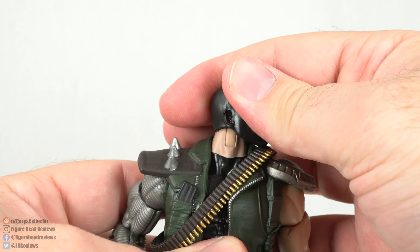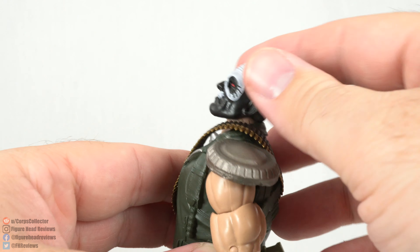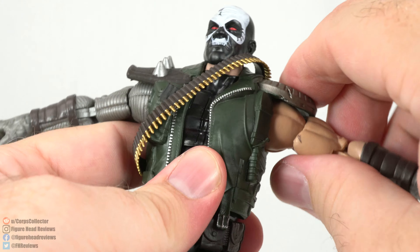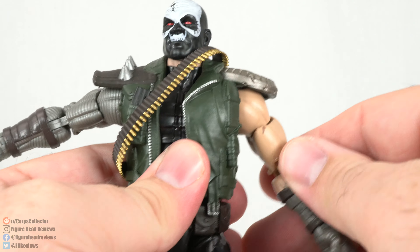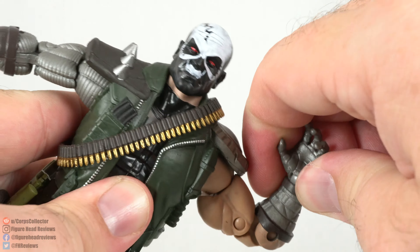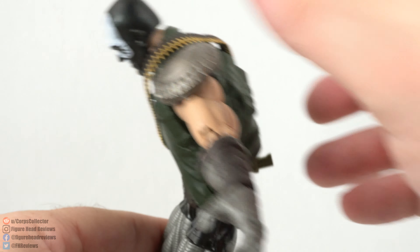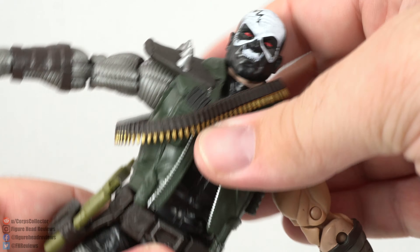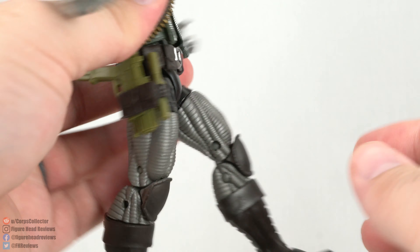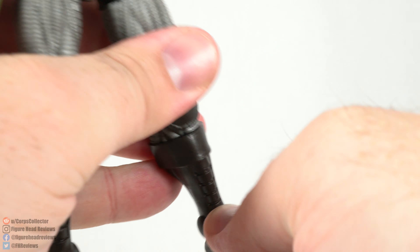Looking at articulation — the head can go side to side without much issue, can look down not too bad, and can look up to a limited degree. The arms can come up and aren't too hindered by the shoulder pads, though they do stop just shy of them. You get full rotation, a bicep swivel, double-jointed elbows, and rotation plus hinge on both hands. There's an ab crunch under the vest, waist rotation, legs that spread a fair amount, forward kick, not much backward. Upper thigh cut, double-jointed knees, boot cut, ankle hinge, and ankle pivot.